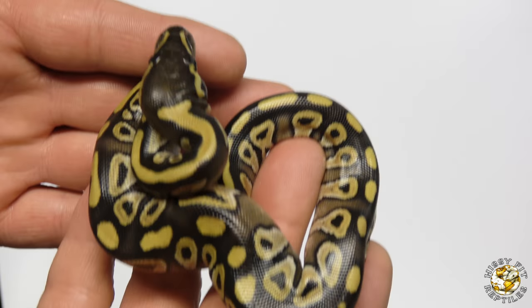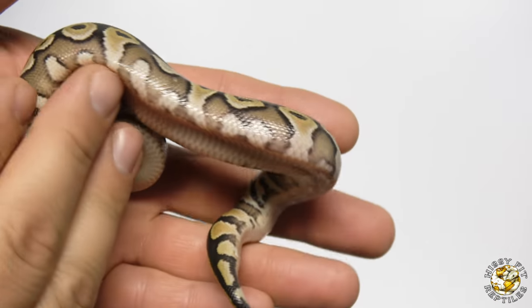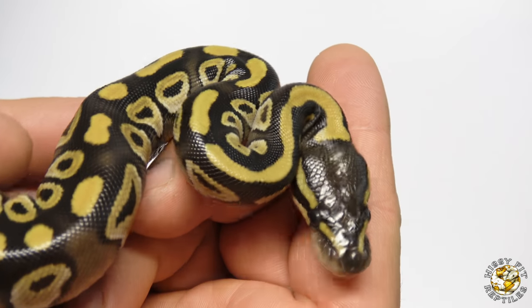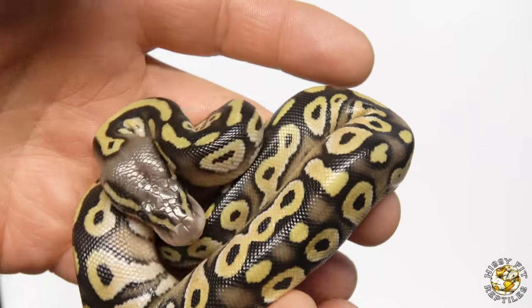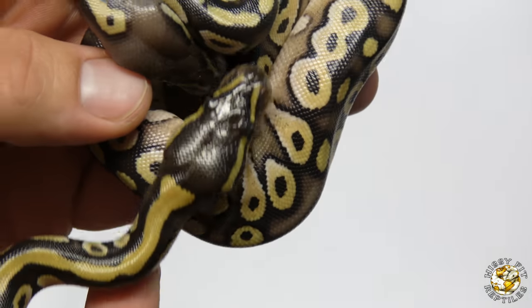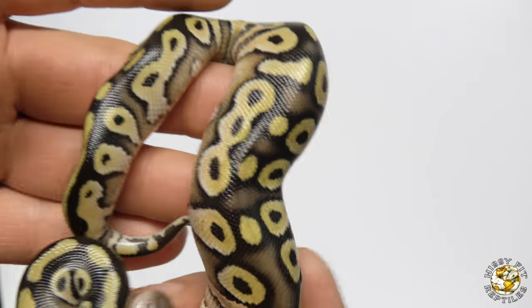I'm going to show you guys the results of that clutch that I just cut — everything is on the egg now. This right here is a Mojave female — very nice Mojave, the only single gene snake in the clutch. Next up is a Pastave, which is a Pastel Mojave. You can tell by the blushing in the head — it's a lot different than the darker head on the Mojave. So this is a Pastave, and this is a male.